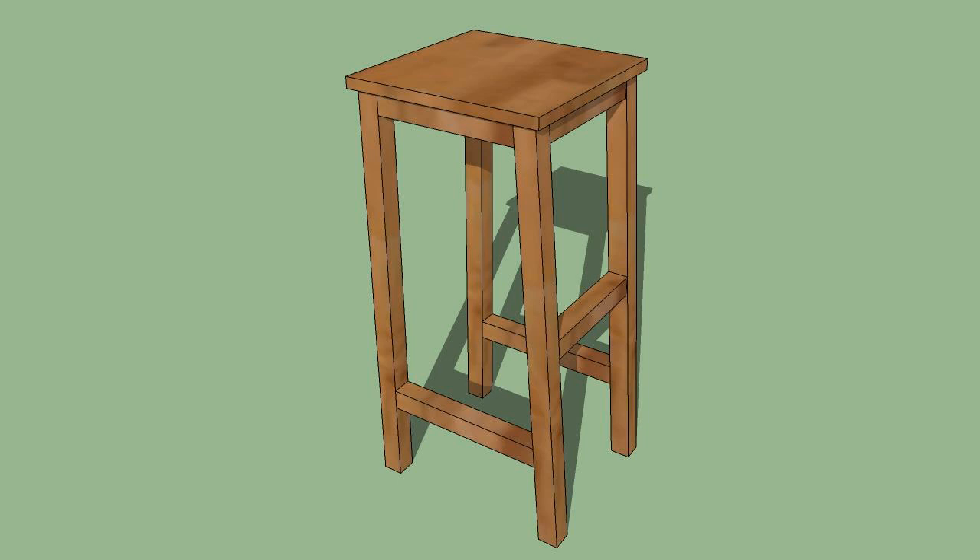Hi! Today I'm going to talk about easy basics of how to make bar stools. A simple bar stool can be used in place of a chair in areas where there isn't as much room, such as a breakfast nook or counter.